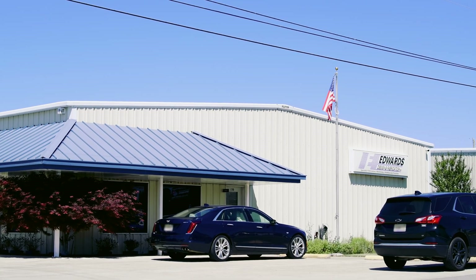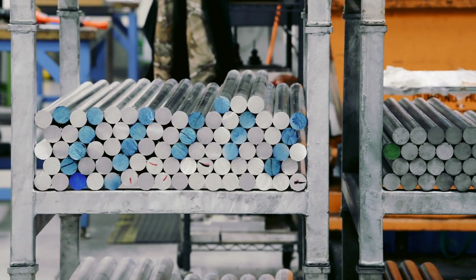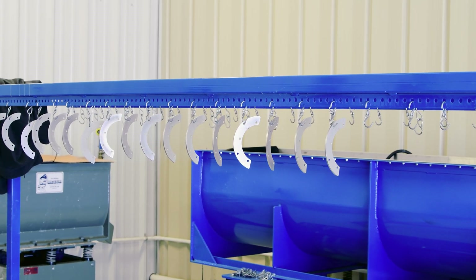I'm Jake Hester. I'm the programmer and operator for our routers here at Edwards Design Fabrication. At Edwards Design and Fabrication we're a full-service machine and welding shop, and we specialize in building modular protective systems for the Army Corps of Engineers as well as commercial contracting work.